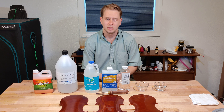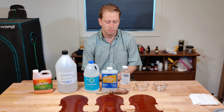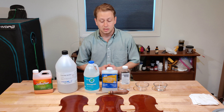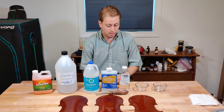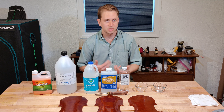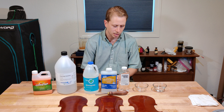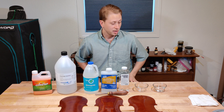I have been asked to demonstrate the chemical and physical resistivity of these finishes. What you see before you is a selection of solvents, essentially, and three test plates that have been varnished with various formulations of my work that I have developed over the years. So, let's begin, shall we?